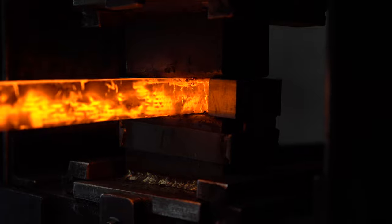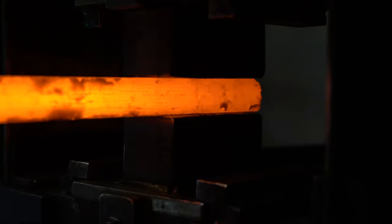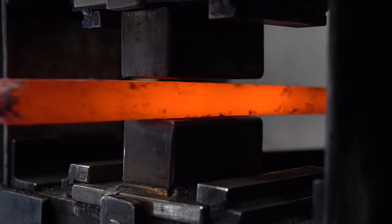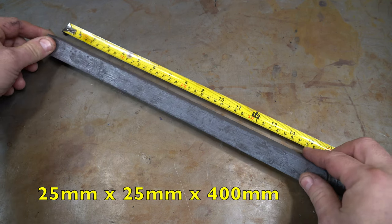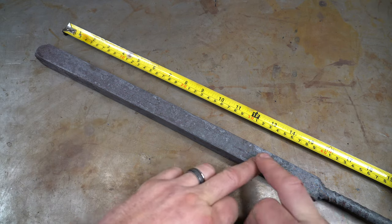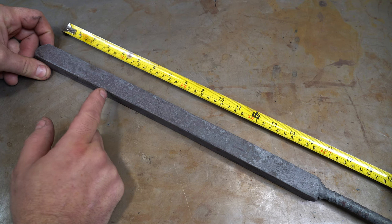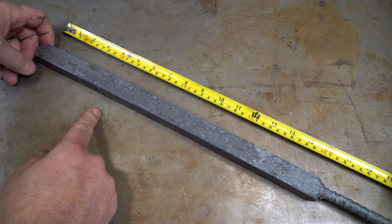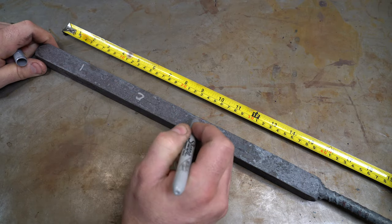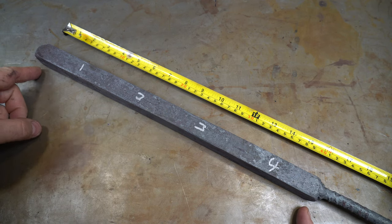We've almost got this to the thickness we need — a couple more heats just to get it nice and even, and then we'll take it to the long flat dies just to make sure it's nice and level and flat. So we got the billet all forged out. It's a 1 inch by 1 inch square by about 16 inches long. We're going to cut the ends off. Before we do anything, we're going to number it 1, 2, 3, 4, so we know which ones are in which orientation. The reason I do this before you cut it is because when you put it in the bandsaw — the horizontal bandsaw, which is automatic — sometimes it cuts, falls on the floor, rolls, and you have no idea which orientation it was in.